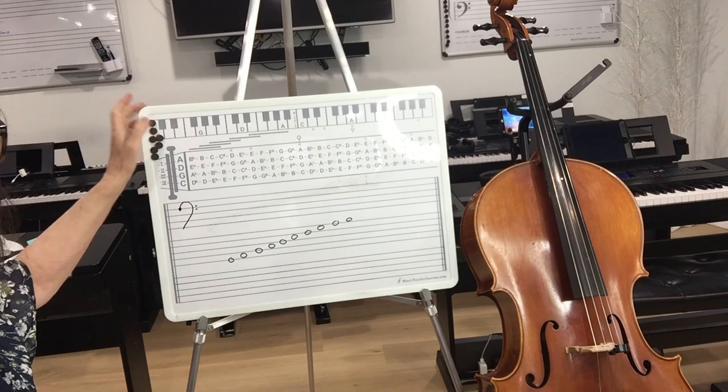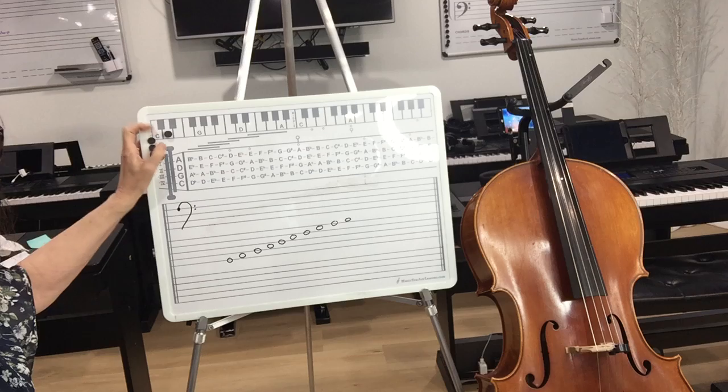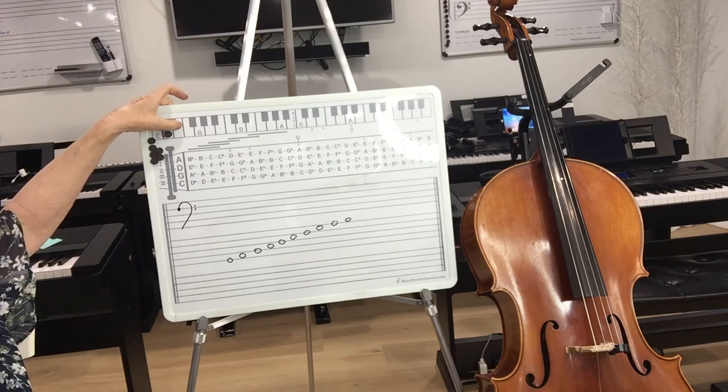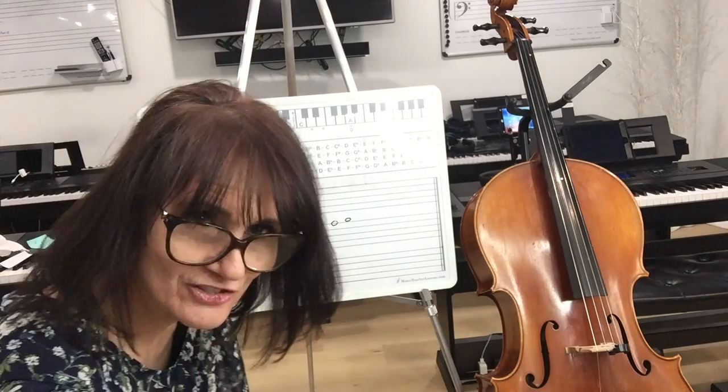If you're familiar with a keyboard, this note is labeled here as C, D, E. Our music alphabet goes A, B, C, D, E, F, G — and then it repeats: A, B, C, D, E, F, G. There's no H, I, J, K, L, M, N, O, P — the music alphabet only goes up to G.